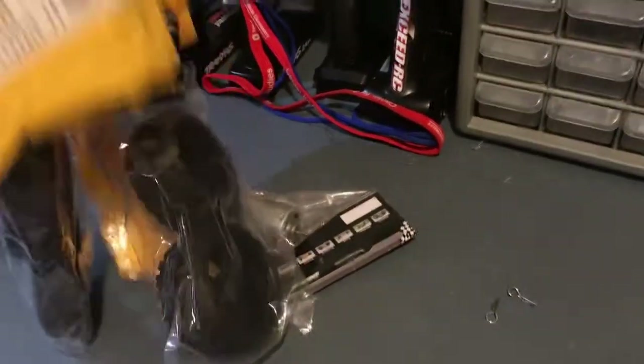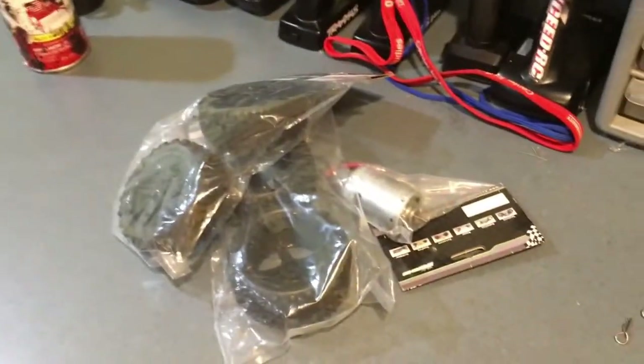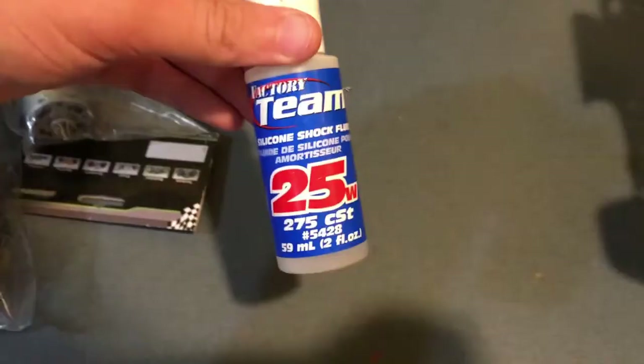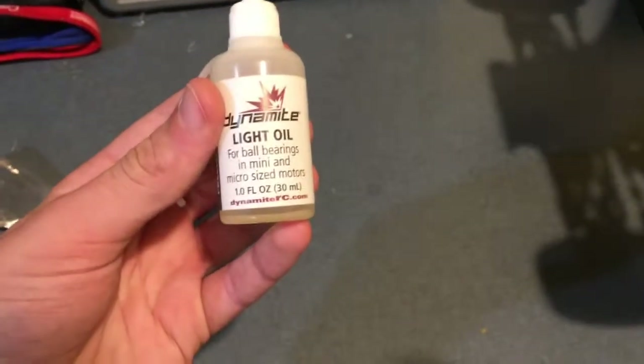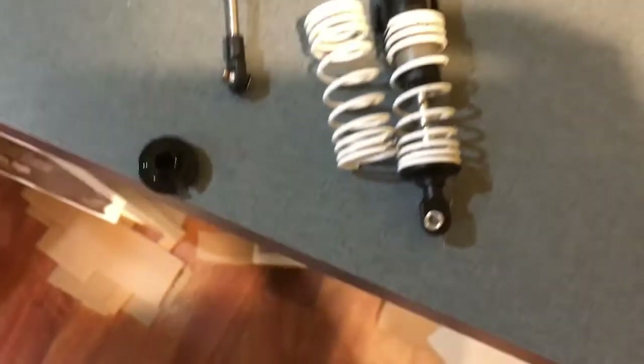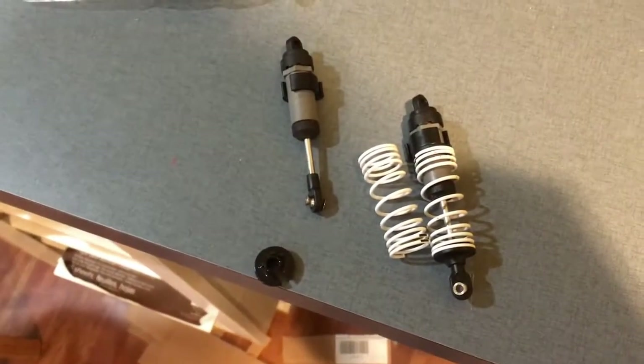We got some new parts: a full new set of wheels and a brand new motor. We also got diff fluid, shock oil, bearing grease, WD-40 for anything else, and some new front shocks - these are actual Traxxas ones, though this part is covered in oil so that'll be fun to clean. And some Sharpie markers for the body and spray paint for the wing.